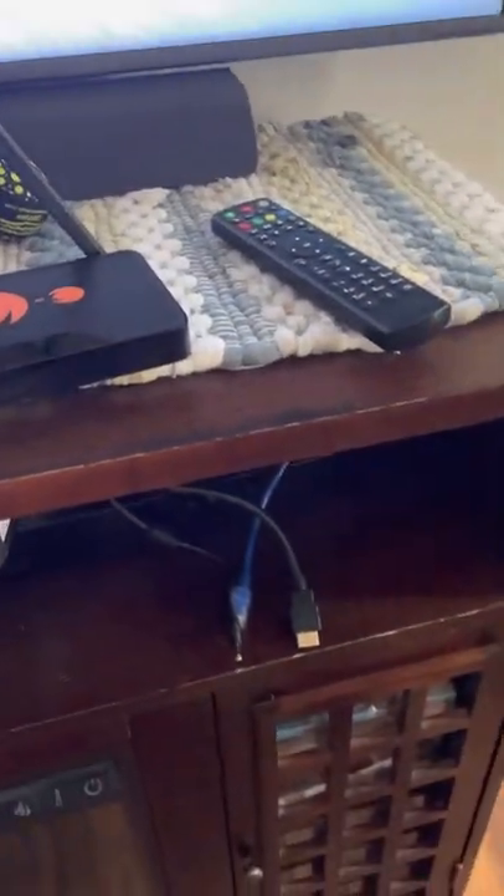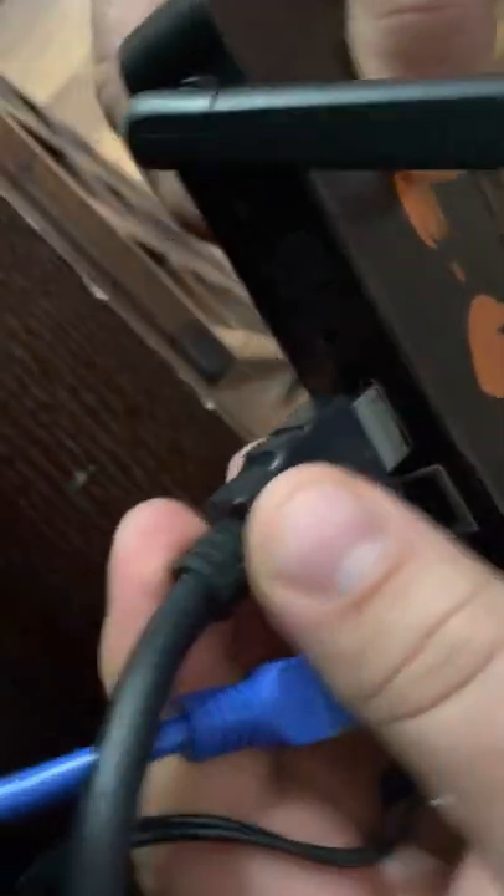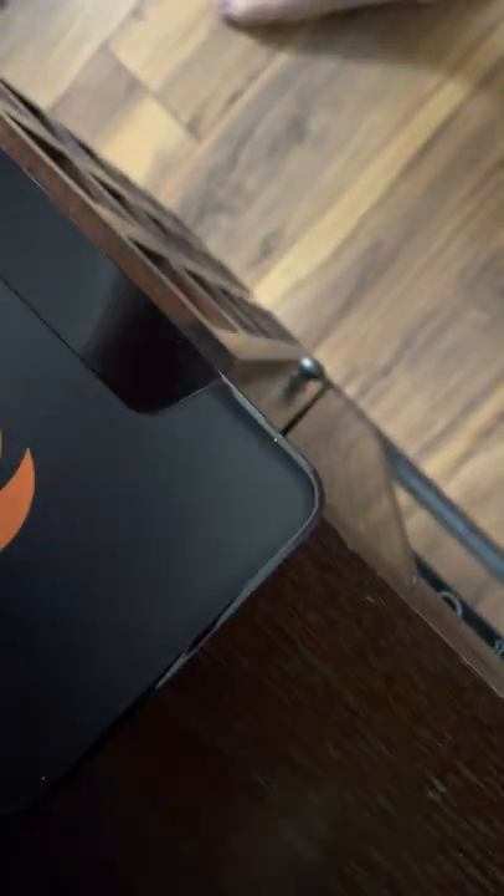Once you get it, you're going to plug it in. I have an ethernet cord — you would have to buy that or connect it wirelessly. Take your HDMI, ethernet, and power cable if you have it, and the box is going to boot up.